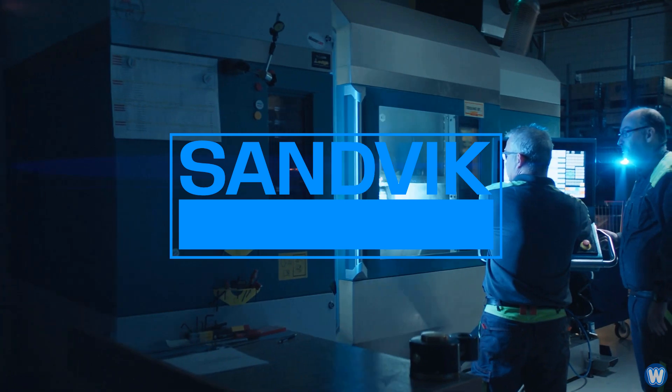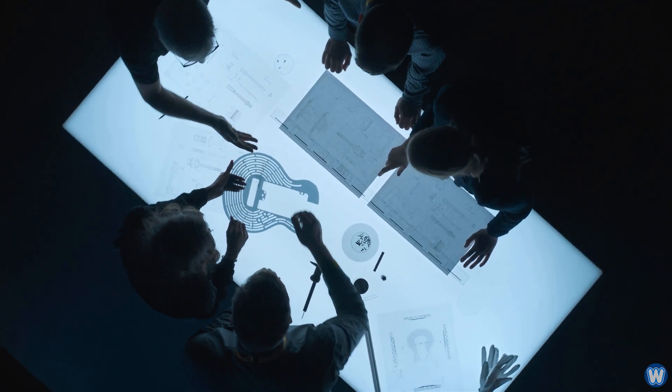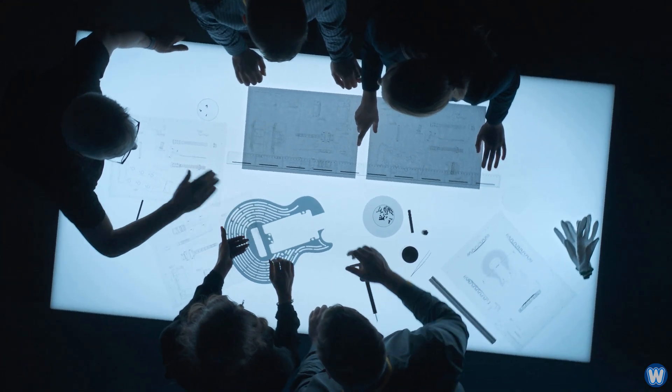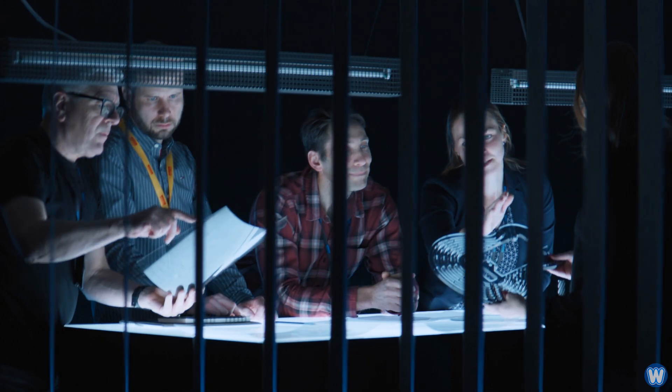Global engineering company Sandvik supplies cutting tools and services to the metal cutting industry. They do not specialize in making guitars, but they took this opportunity to demonstrate how advanced and precise the company's techniques are by building the world's first all-metal smash-proof guitar.